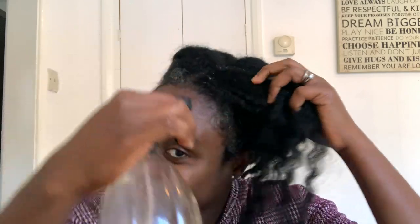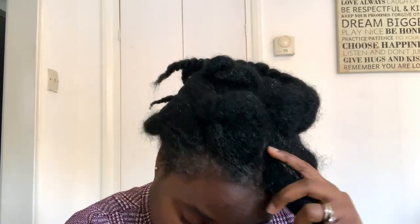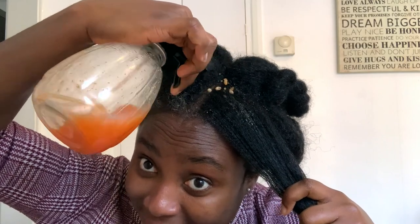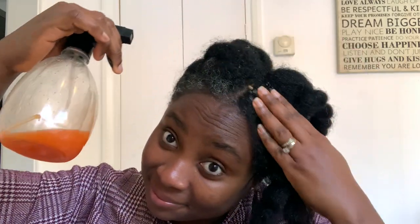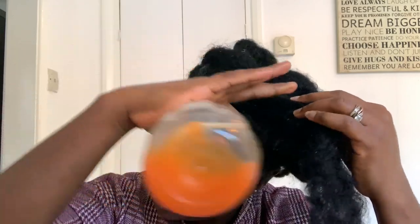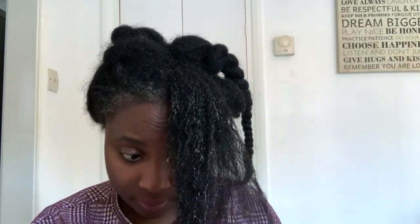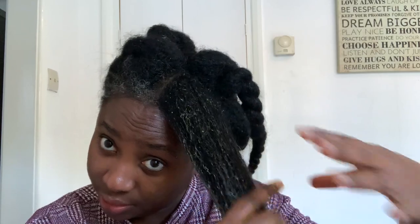I'm going ahead and spraying this conditioner on my scalp. Our hair grows from the scalp, so if you want to benefit from the hair growth properties of this leave-in conditioner, you need to spray it on your scalp. This does not leave any buildup, so don't worry about it. Spray it on your scalp, massage it in, and also spray on your ends — your ends are the oldest and usually driest part of your hair, so you want to protect them as much as you can.